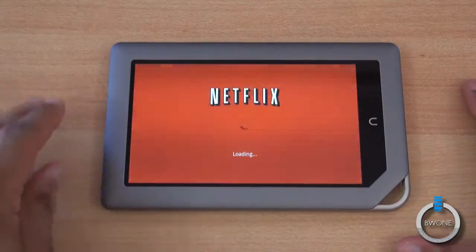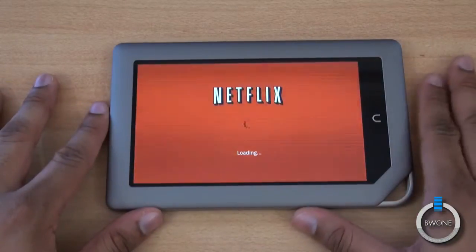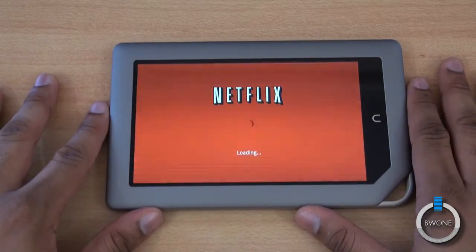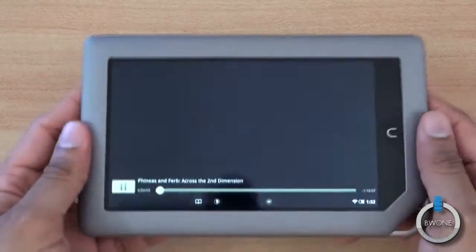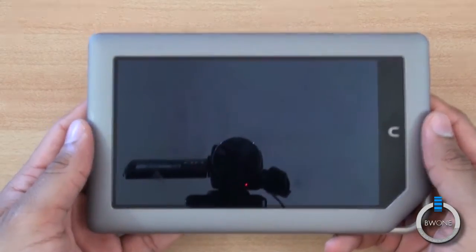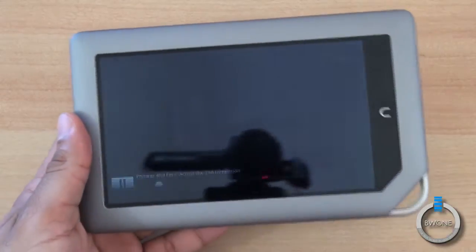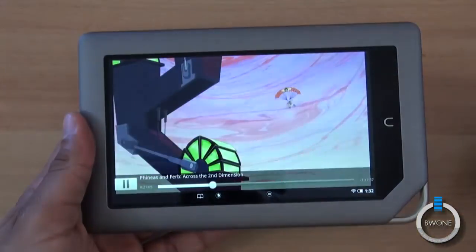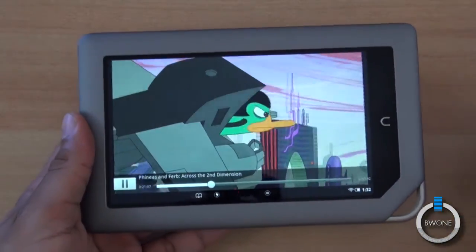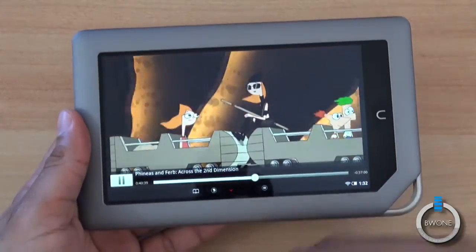You can see the familiar red Netflix loading screen. It is going over Wi-Fi, so it should be a pretty fast and smooth connection for the most part. It starts to load up — let's fast forward a little bit. You can see there Perry the Platypus, and you can see how crisp the screen looks.